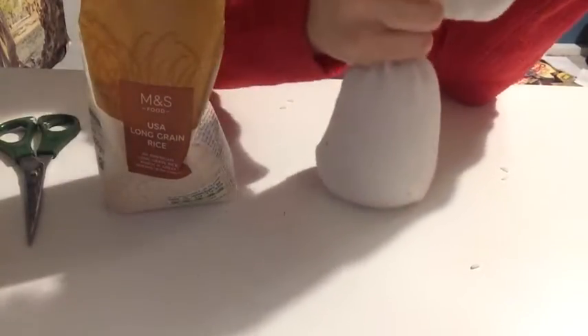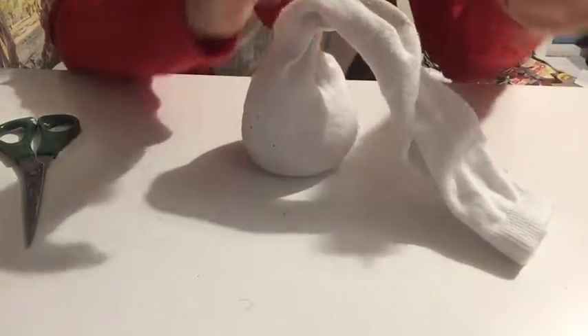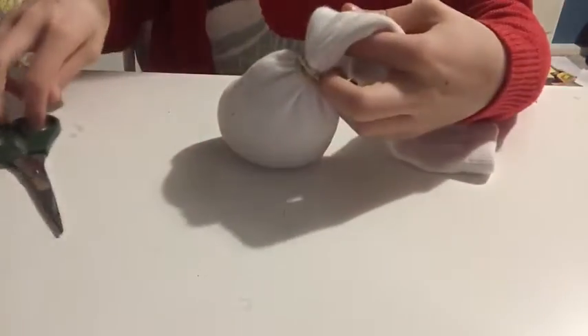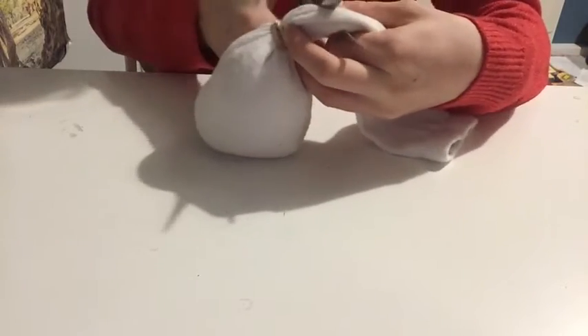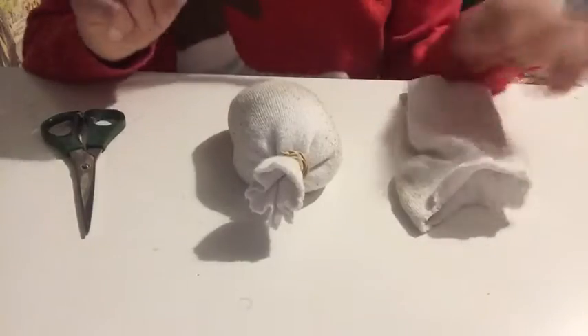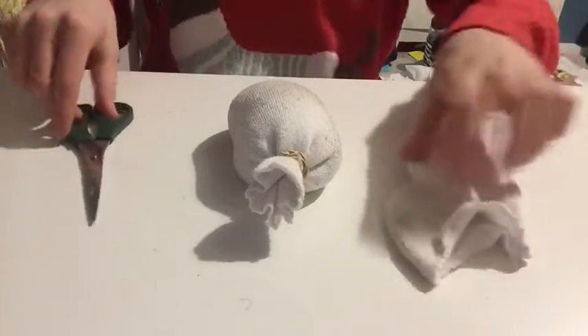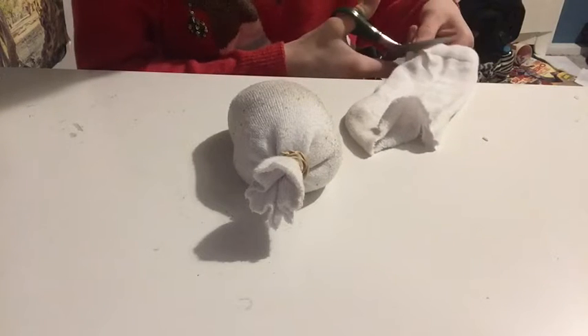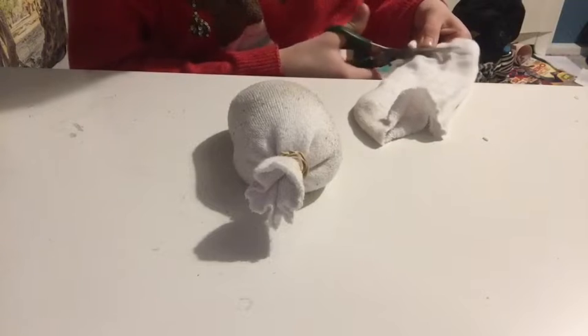I've got about this much in my sock now and that's good. For the top of your snowman, you're going to grab an elastic band or a hair bubble and just tie the top. Now you're going to cut off the excess of the sock you're not using. Then using the sock you cut from the elastic top, we're going to use that piece for the scarf.